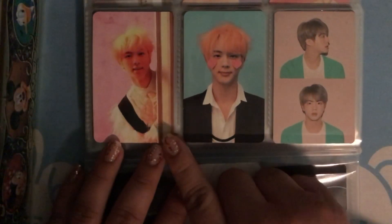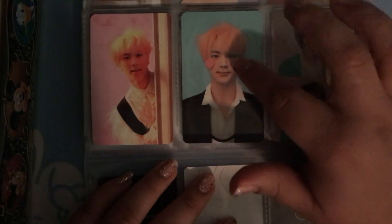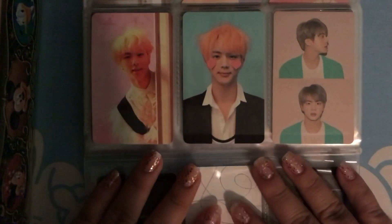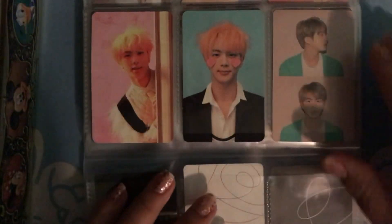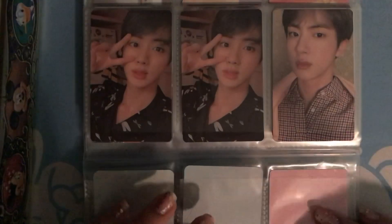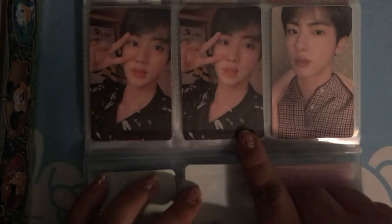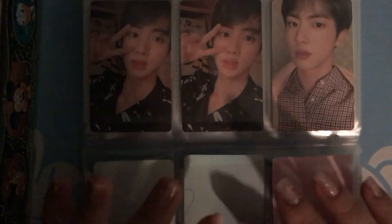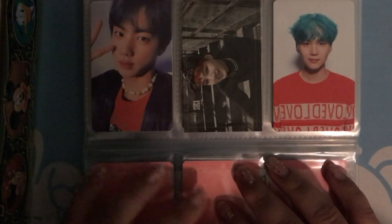And then we have Answer, and my brother's soul persona. I really really love this photocard because he has two hearts on his cheeks. And then we have more of Persona — I got two the same but that's okay. And then I got another Persona, so I was able to complete Jin's Persona photocard set.